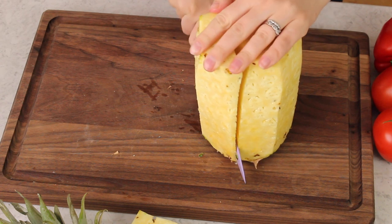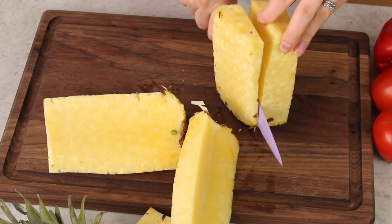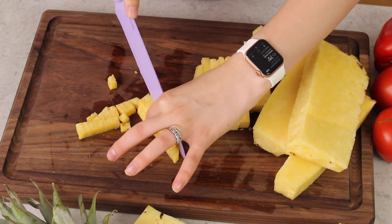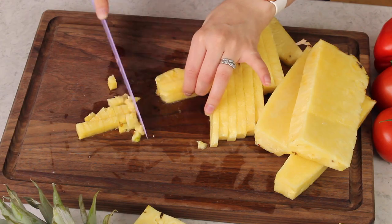I usually don't need the whole pineapple to get three cups — I can usually get that out of half a pineapple, but I'm going to cut all of it off the core to start. Now because this is a salsa and you want to get as much of every ingredient on your chip as possible, I like to make sure my pineapple is cut into pretty tiny pieces. I go for less than a half inch for every piece.